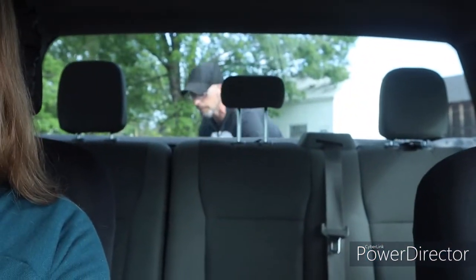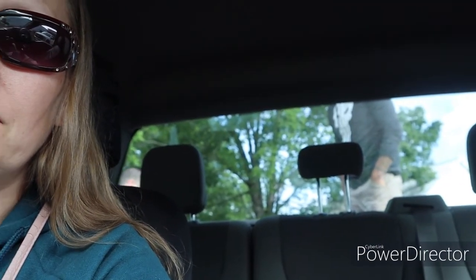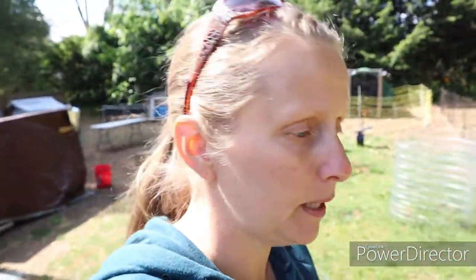Hey guys, we're here picking up bees. Matt is in the back right now fixing it so they can put the nook back there and shut down the heat a little bit. It's definitely a difference in temperature from the last few days — a lot nicer today. So anyway, yeah, we're getting these bees. You can see him standing back there. How are you today? Very busy.